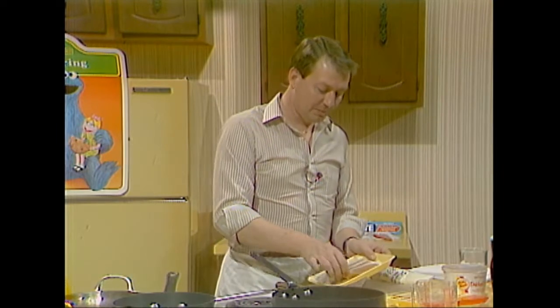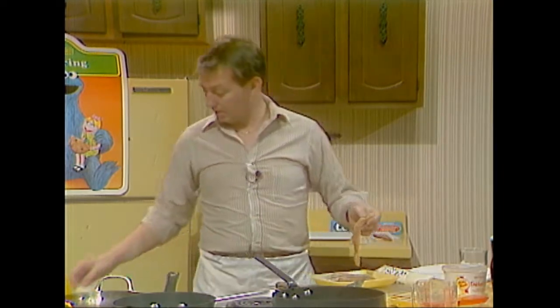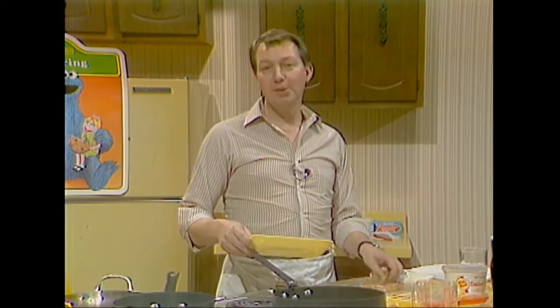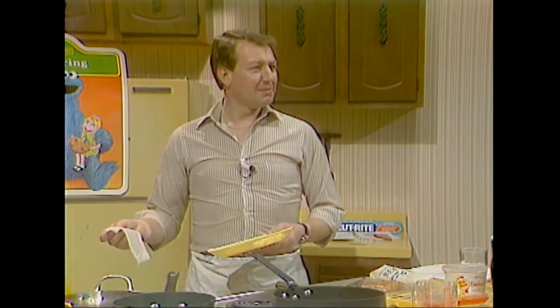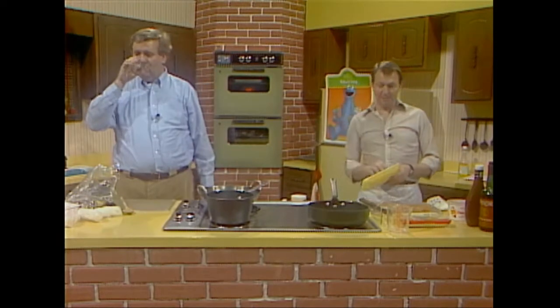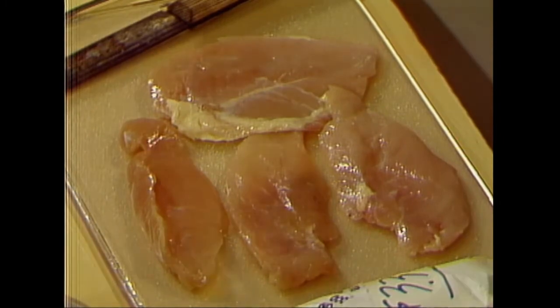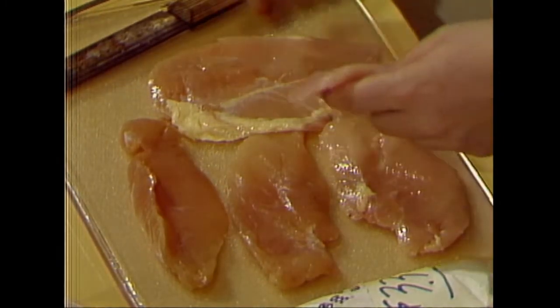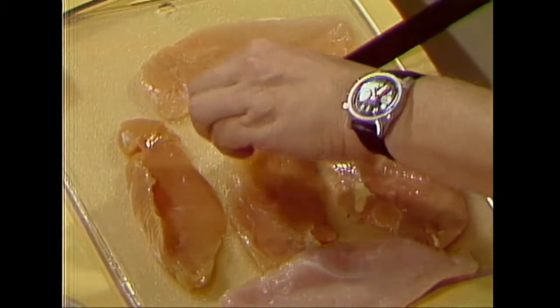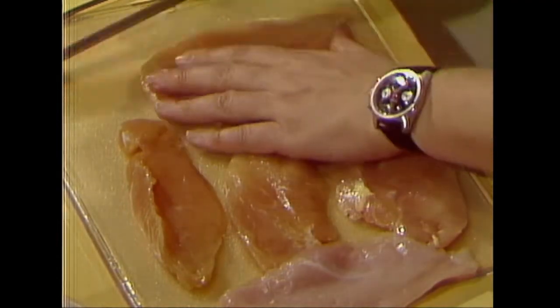So anyway, we've got these boneless breasts. You can save about 50% on the cost of the chicken if you buy it with the bones in and de-bone it yourself. What I'm going to do is cube these — cut them up into little cubes. And then in a couple of minutes, I'm going to add the favorite part of everyone here at the TV station: chicken livers. We're going to bone some of those up in just a little bit.